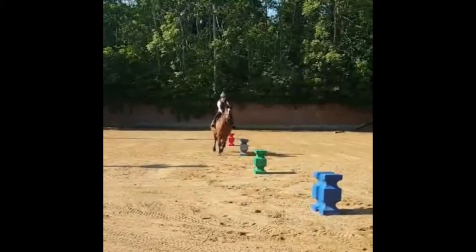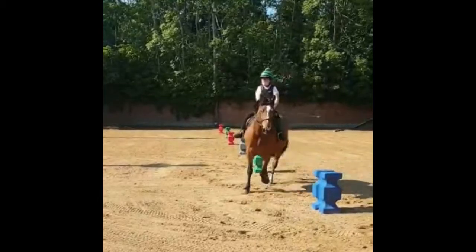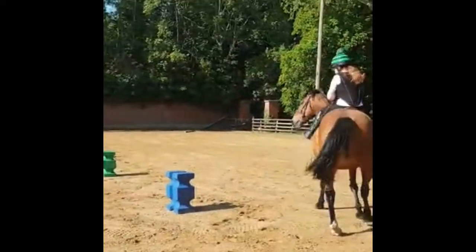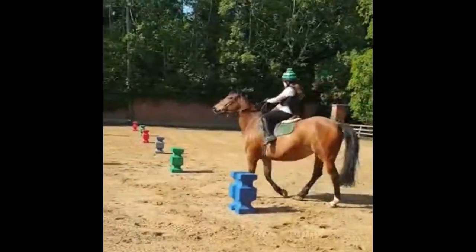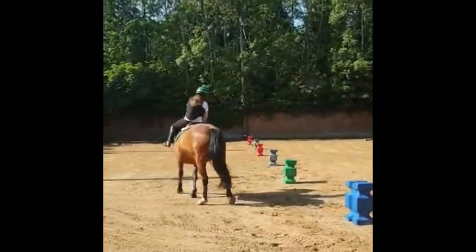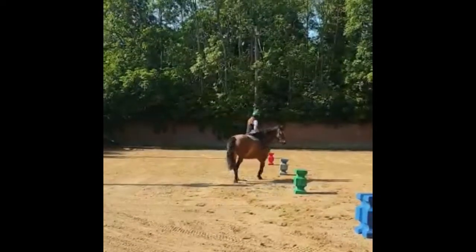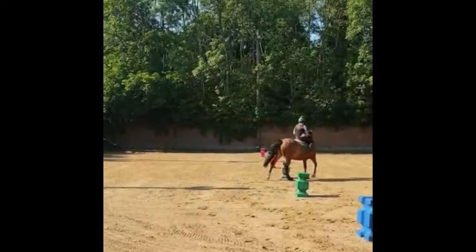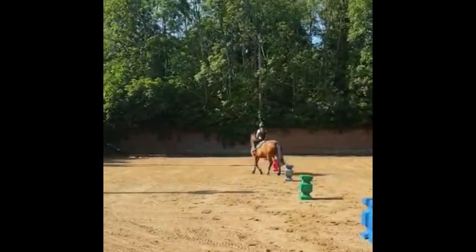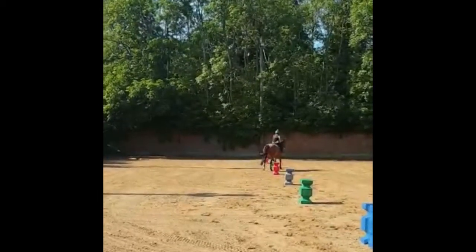Me and Lexi are doing a serpentine just to work on our corners with blocks — it's like a mini version of a serpentine. We just weave in and out, and I'm trying to get as close to the blocks as possible because that's the whole idea — to work on our turns.